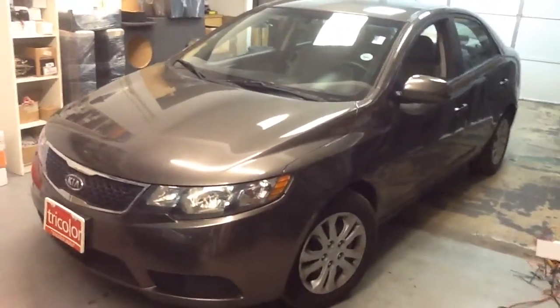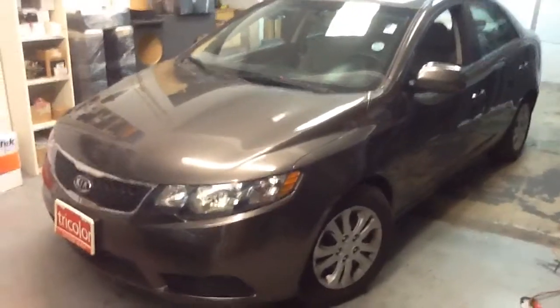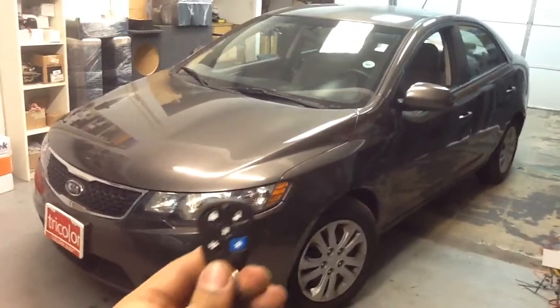We're here at Innovative Car Sound with the 2012 Kia Forte. We just finished doing the install of the remote start alarm special going on here.